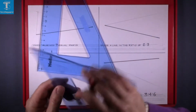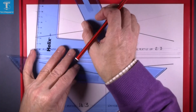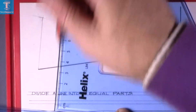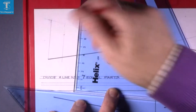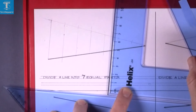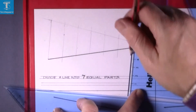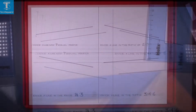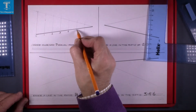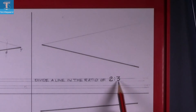Using the second set square underneath, line it up, hold the bottom one firm, and slide the top one to draw each line down to the original line. That gives you your line divided into seven equal parts: zero, one, two, three, four, five, six, and seven.